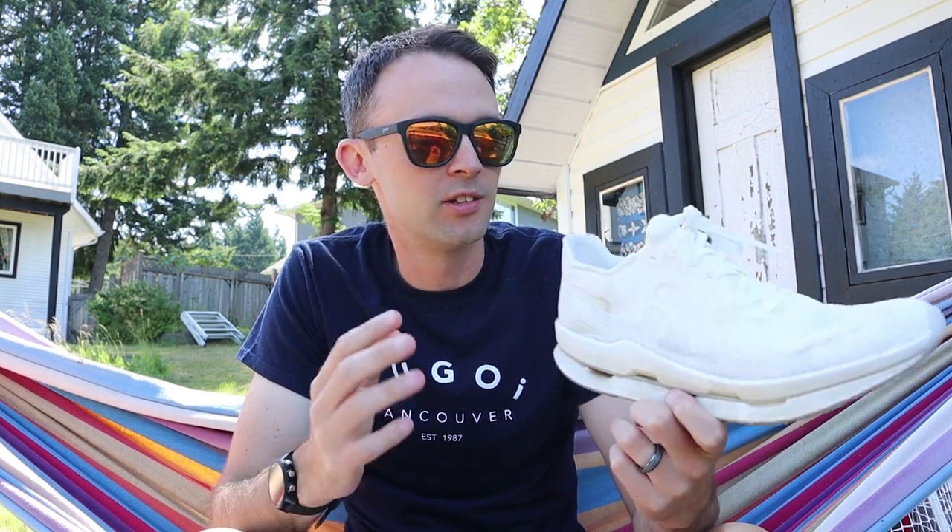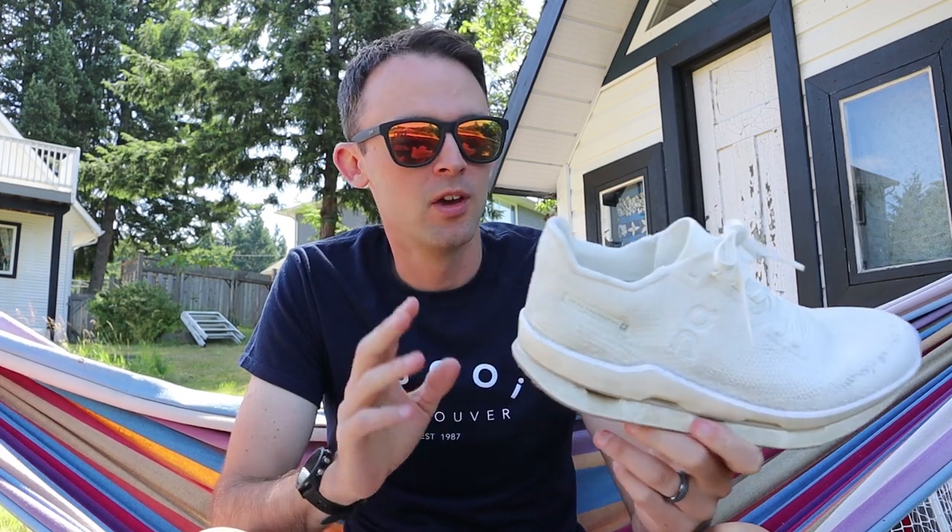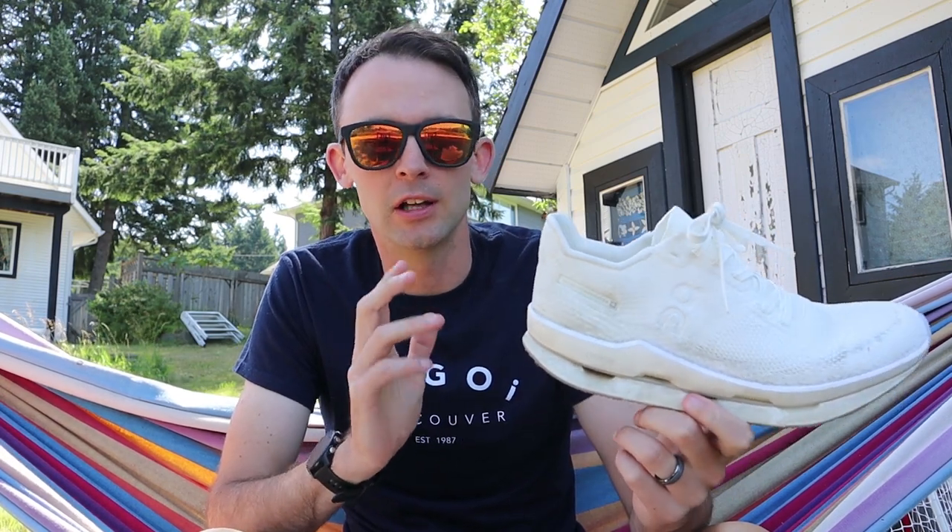Hey guys, Dusty here. Today I'm excited to be reviewing a really interesting shoe. This is a fully recyclable, subscription-based shoe from On Running. This is the On Cloud Neo.